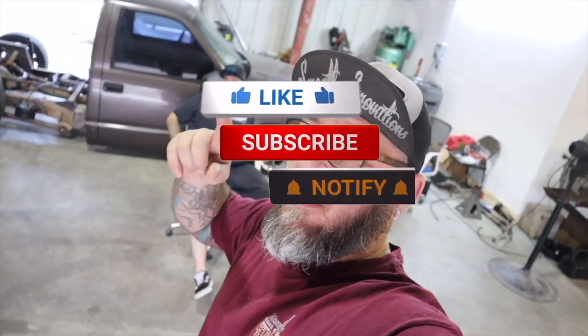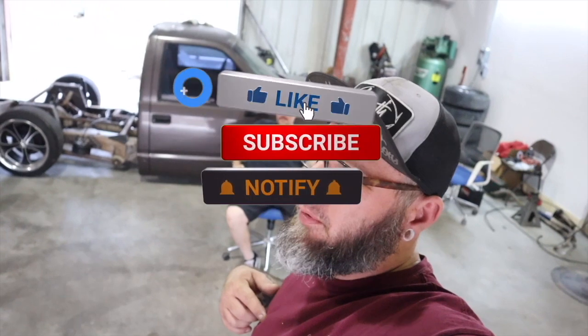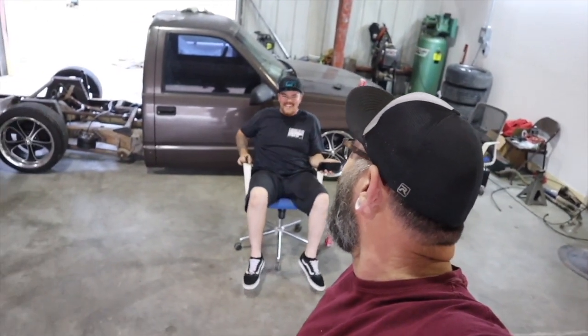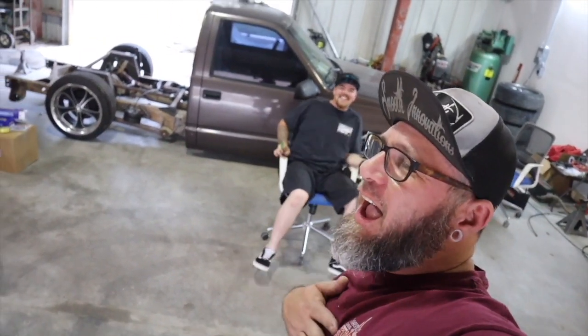What's good YouTube, it is Friday, New Year's Eve. Pretty sure I've got the government flu, the Omicron variant. Anyway, we got a truck to build, we're gonna build it.